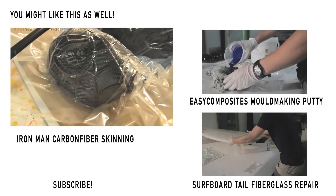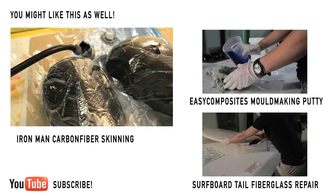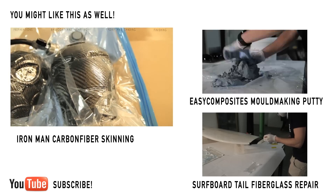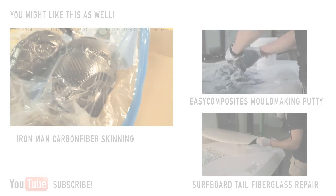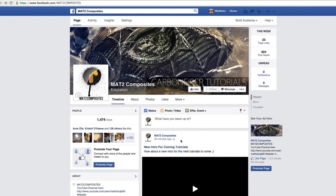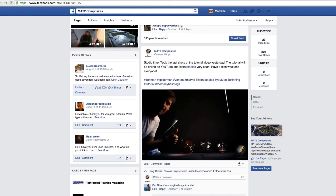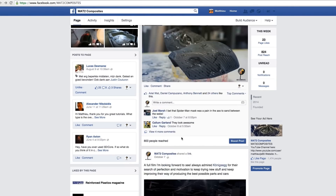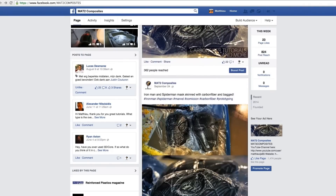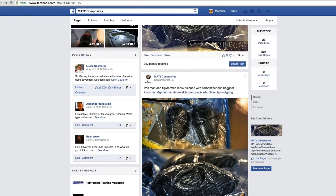I hope you liked this video. I have some more videos coming up — I have another skinning video about the Iron Man mask, check it out if you're interested. If you like my videos and want to see more, please subscribe — you can just click on the YouTube icon. Also check out my Facebook page; during projects I mostly post some pictures in between, so if you can't wait for the next tutorials, just give my page a like.